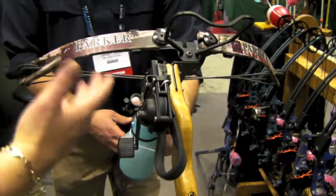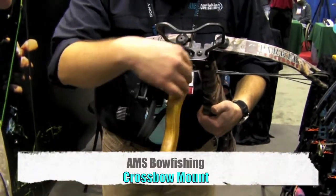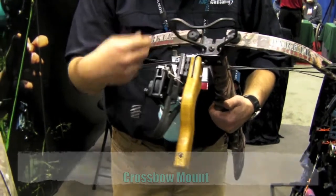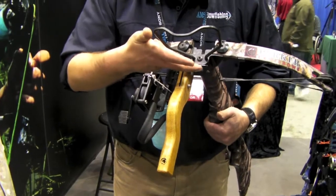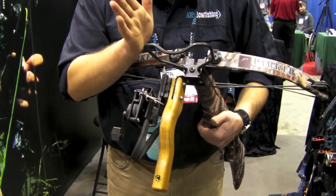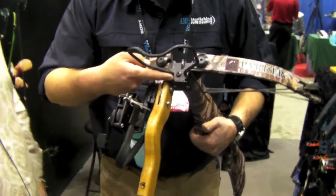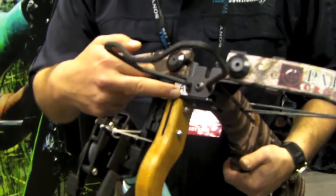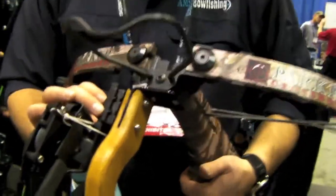How does this kit work, what's it come with? Well, the crossbow mount is just an important handle with the aluminum bracket here. It mounts onto your quiver holes on a crossbow, and it accepts vertical or horizontal hole patterns because crossbows don't have a standard hole pattern. So you mount the bracket onto your bow so it hangs down, and then you can mount the reel onto the bracket.